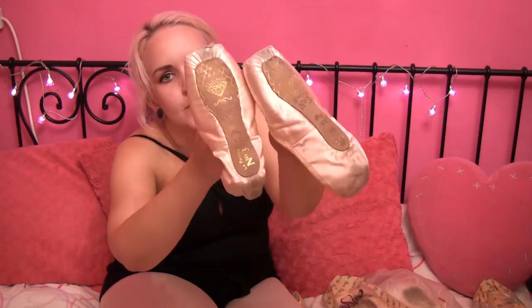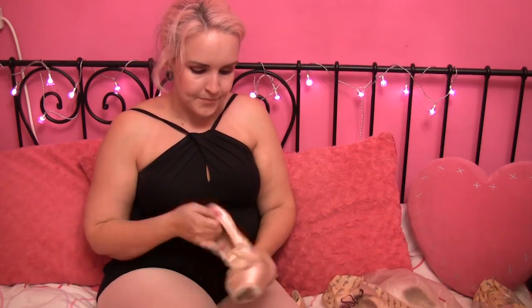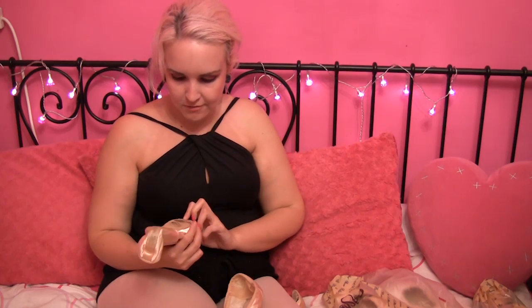I did do an actual review on these, I think. Next up, we have a pair of Grishko — these were Grishko 2007 Pro Flex, I believe.